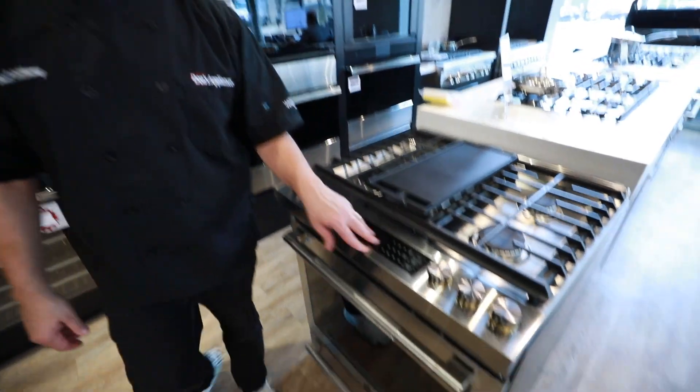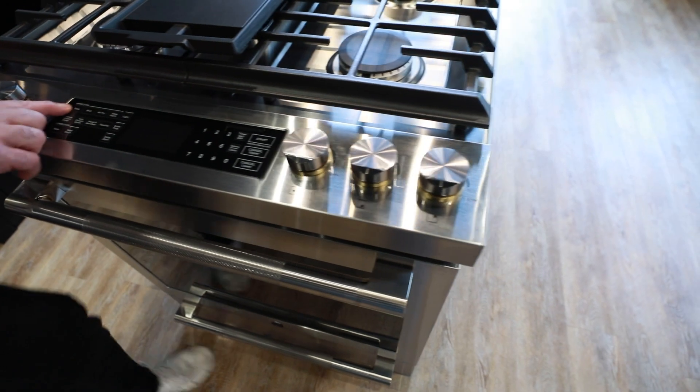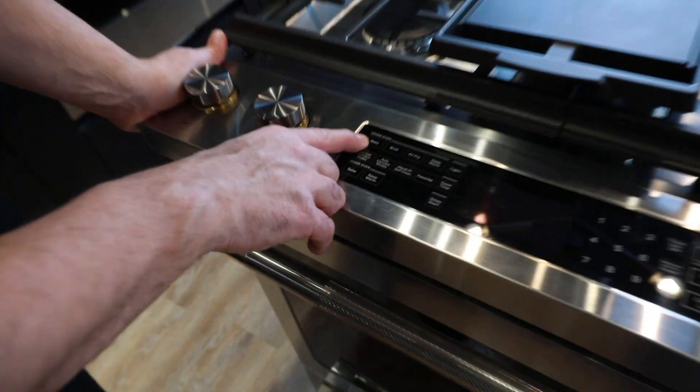Let's talk about our front center controls. We've got great controls — these dials are nice and heavy. Going to our upper oven, we have that standard bake.